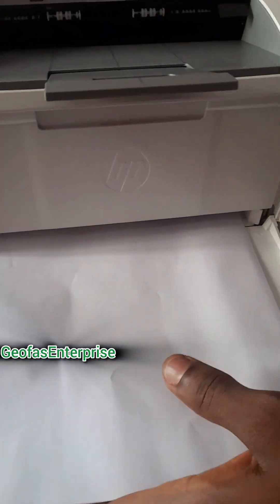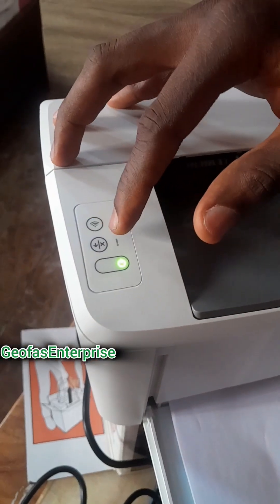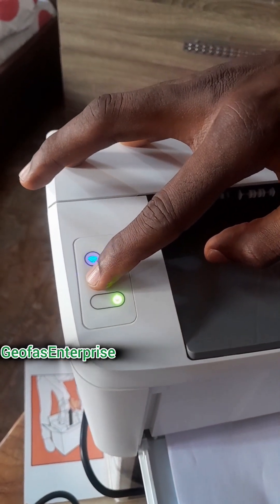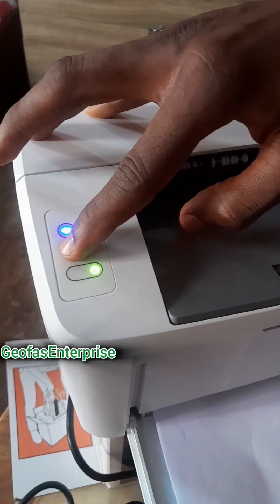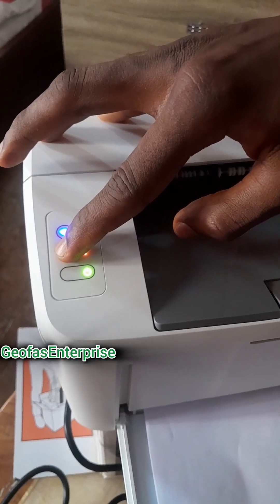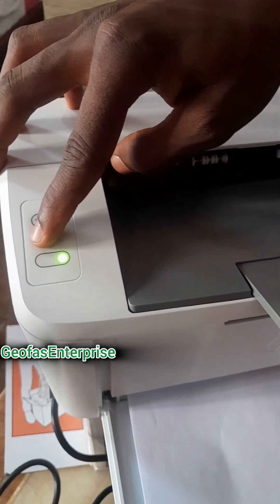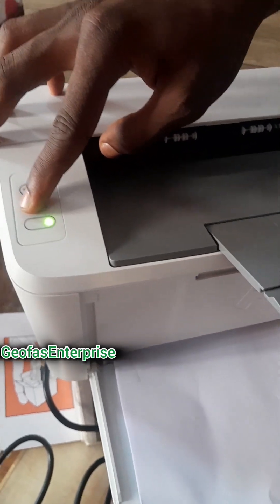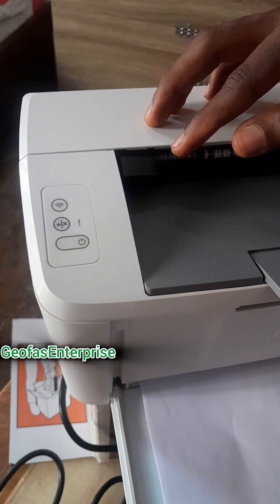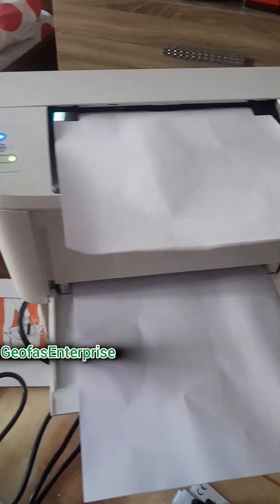Then come over to this particular intermediate button here. You press and hold it for a long time so that you are able to print out the printer settings, which contains the password and other information that you need. You can see it's now printing out the settings of this particular printer.